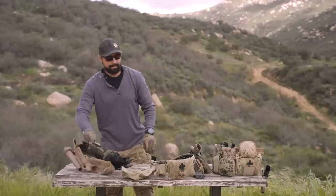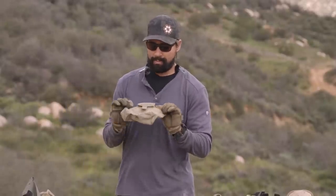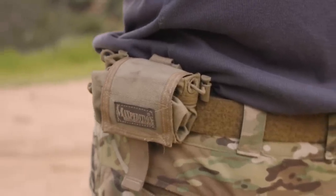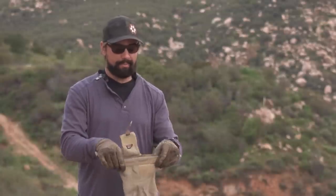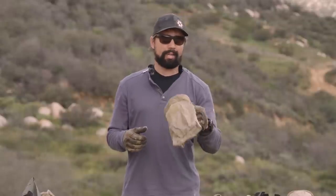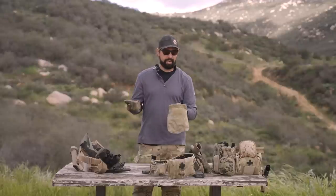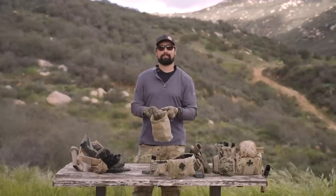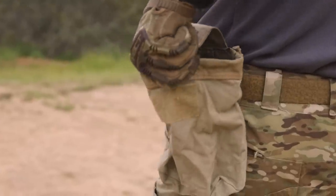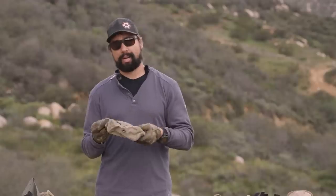The first dump pouch I was actually issued was this one made by Maxpedition. It fits right on the belt, folds up pretty nicely, has a decent size, and holds its shape at the top pretty well — almost like a chalk bag a mountain climber would use, just a bit bigger. You can probably fit a good half dozen mags before they start falling out, and it does have a flap to keep them in. I used this one for quite a while, both for land warfare on the pants belt and on the gun belt.